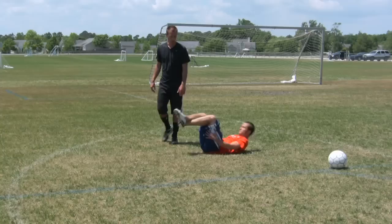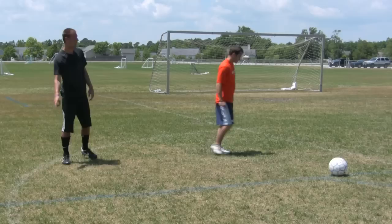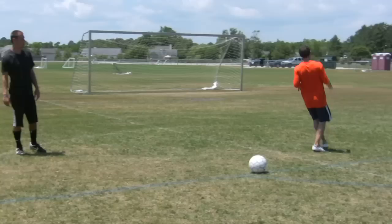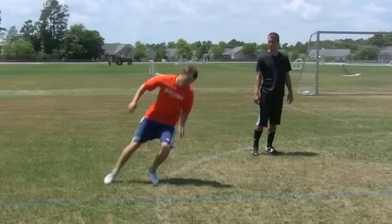The next one he's going to do is some short sprints, going from this line to that line. Go ahead. Now go back. Now instead of just going through the line, he's going to go through the line and cut back and go to the other line.